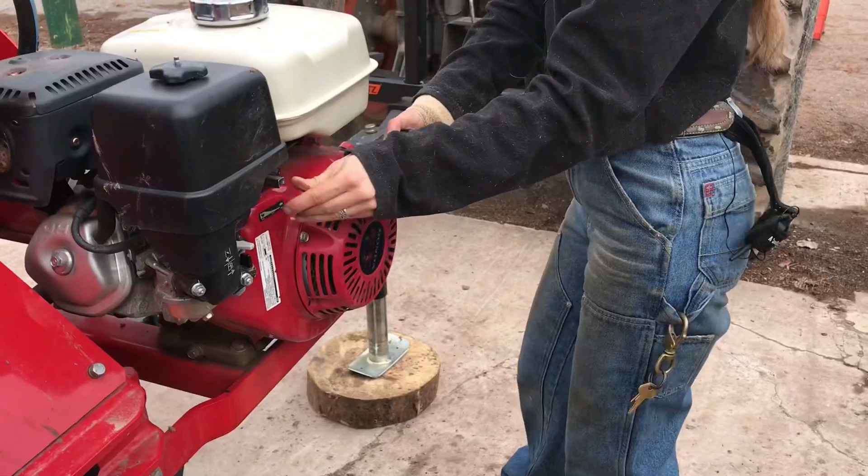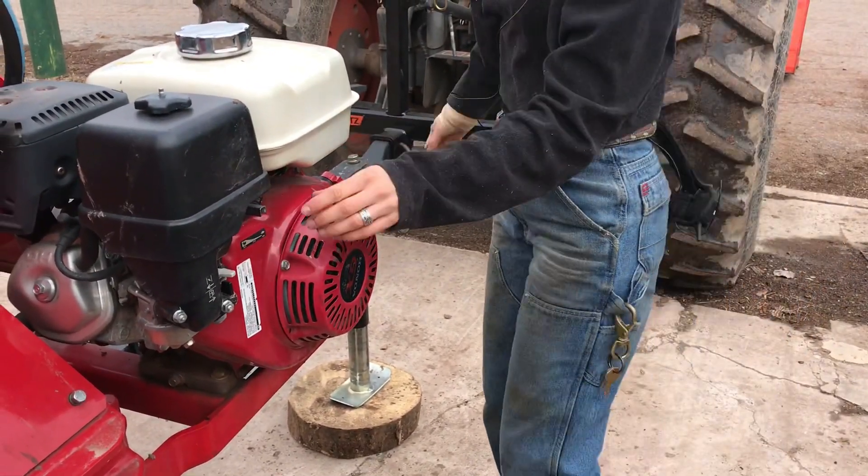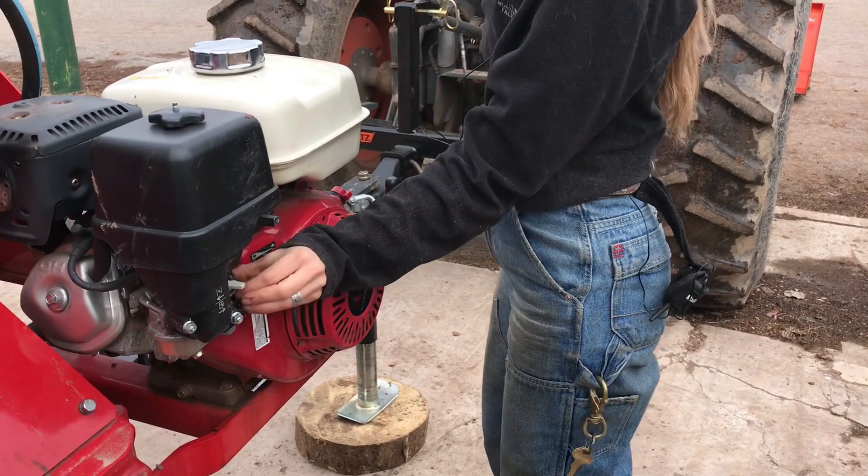We have to use the loader to lift the railroad ties off the mill because one railroad tie roughly weighs about 220 pounds.